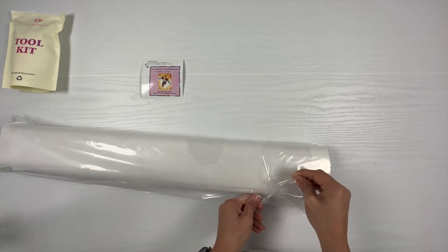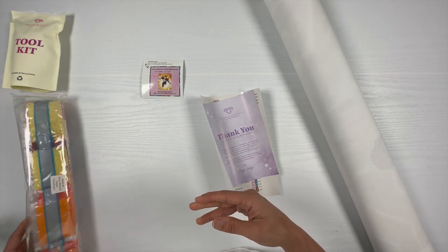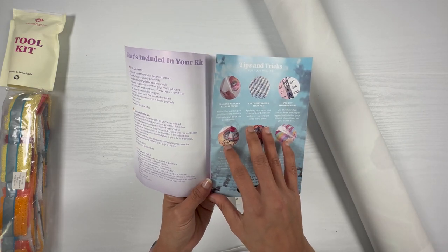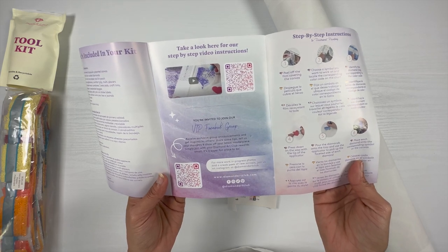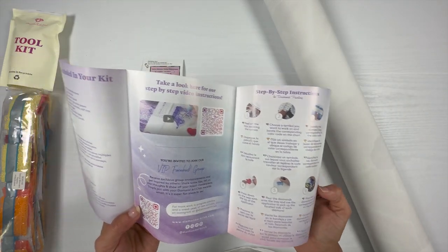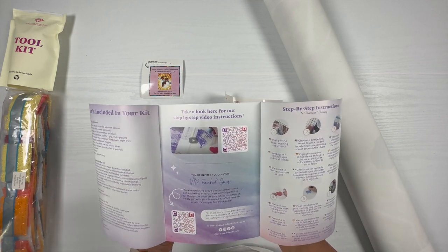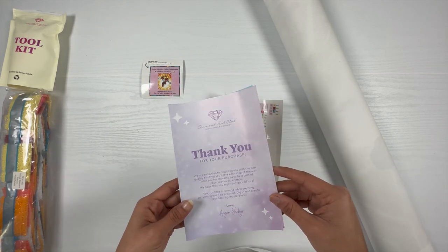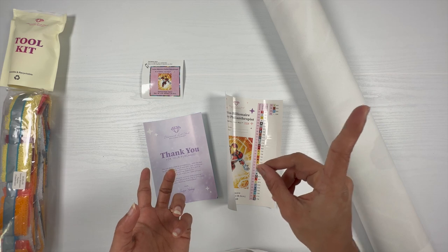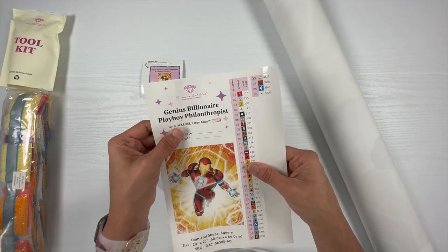Now let's get the canvas and the drills out of this bag. This is an instruction booklet which includes what's in the kit, some tips and tricks, and you can join their VIP Facebook group using the QR code here. It also has step-by-step instructions and a QR code linking to video tutorials for beginners. I also have a beginners playlist which I'll link in the description box below and in the info card above.